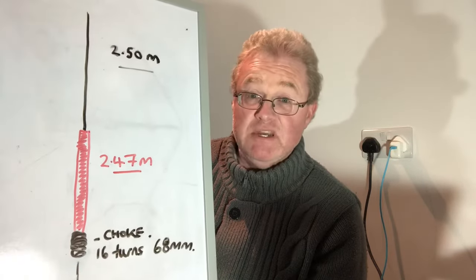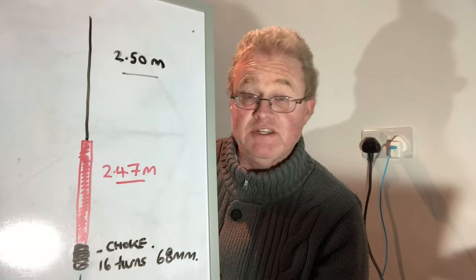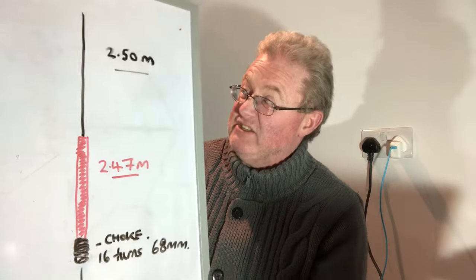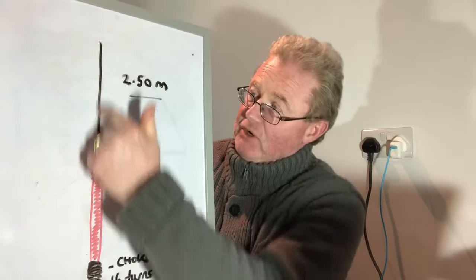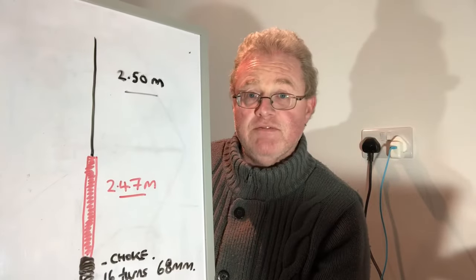Just to say, this is for 10 meters. If you want to use this for 11 meters - and I found it tunes quite easily on 11 meters - you could basically make it a little bit longer. I originally made it with about 2.62 meters for this top section, kept the bottom the same, and found I got a tune on 27 MHz quite easily.